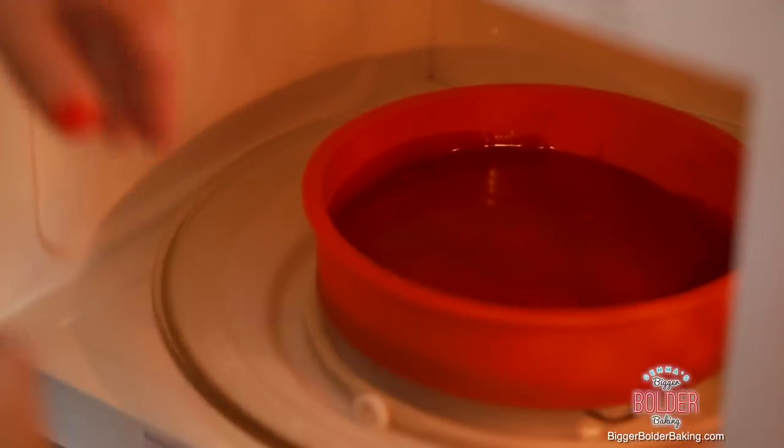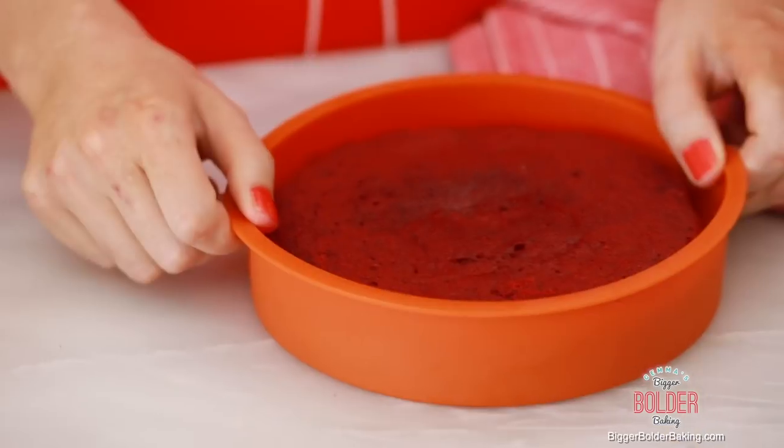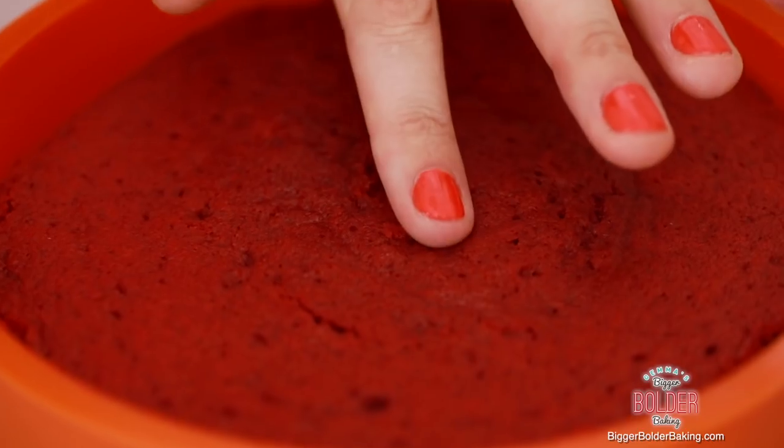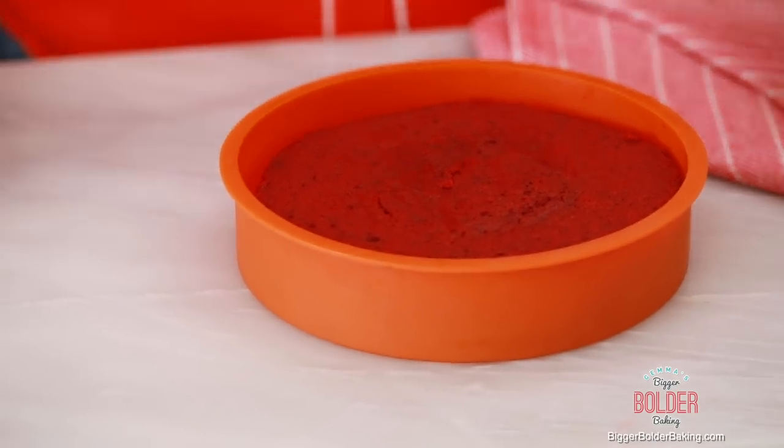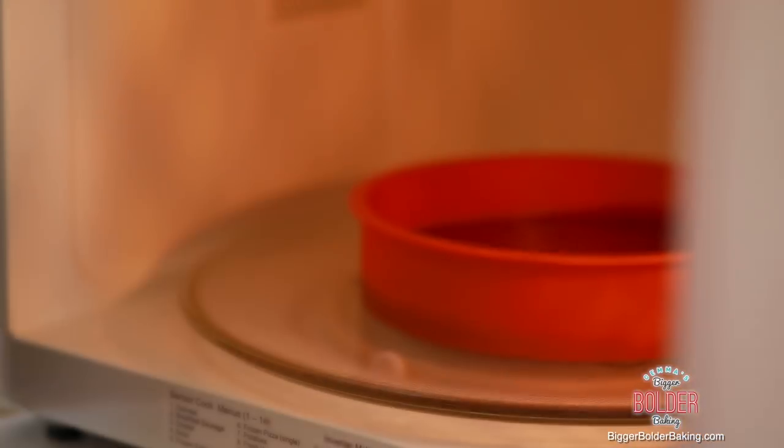We're going to set this aside to cool and now cook off our second layer. The benefit to cooking your cake in the microwave rather than the oven: number one, the microwave takes way less time — only 10 minutes to cook off a whole cake. Number two, the microwave steams your cake; it doesn't have that same dry air that an oven does, so you get a lovely soft fluffy cake. Here is our second layer — it's done because just like the first, you have all these lovely bubbles on top and there's no more wet cake. That's number two done, now we're going to pop the third and last layer into the microwave.